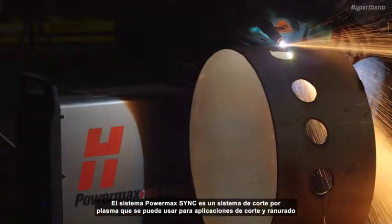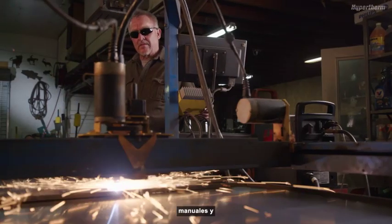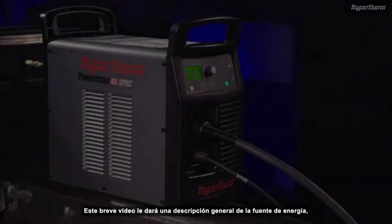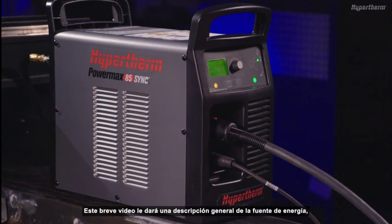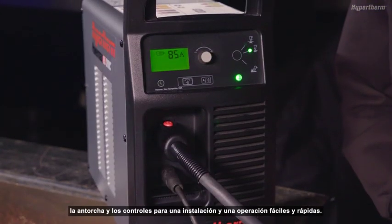The PowerMax Sync system is a plasma cutting system that can be used in handheld, mechanized cutting, and gouging applications. This short video will give you an overview of the power supply, torch, and controls for quick and easy setup and operation.